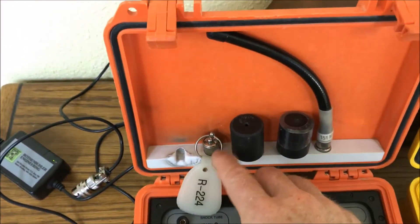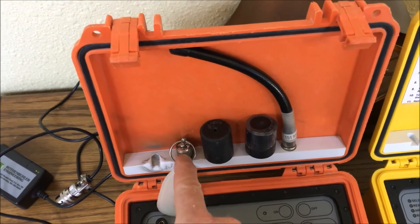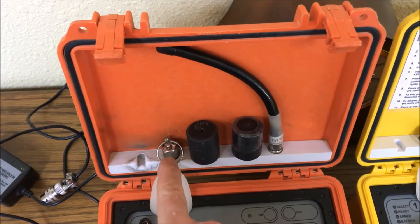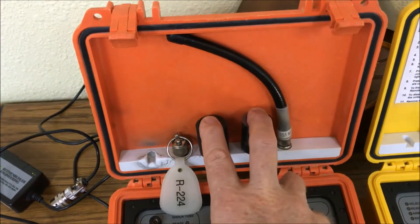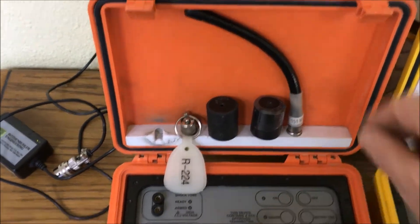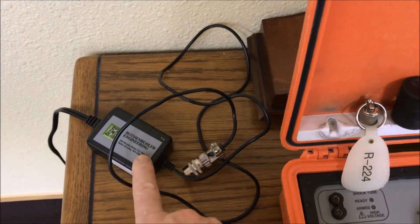With this system we have our security key, or enable key. Not all units have this — it can be programmed from the factory to need a key or not; most of them do not use the key, it depends on your mine and your safety procedures. You have two shock tube tips that come with it and an antenna. On the controller there's an antenna and your enable key, and there's also a battery charger that comes with each unit.